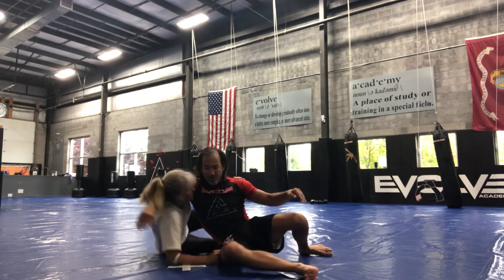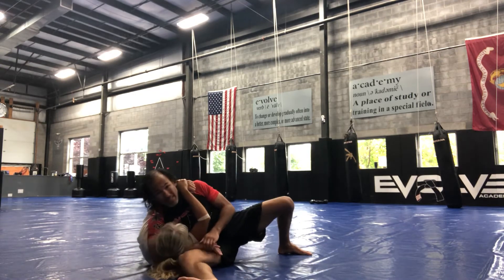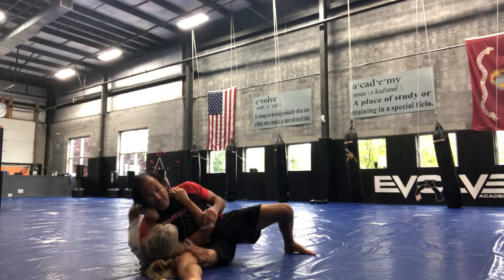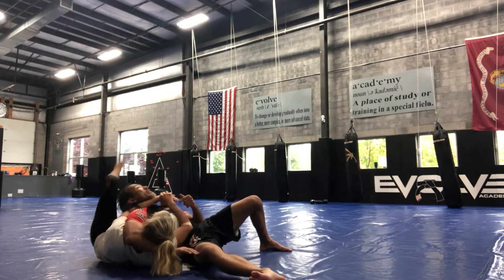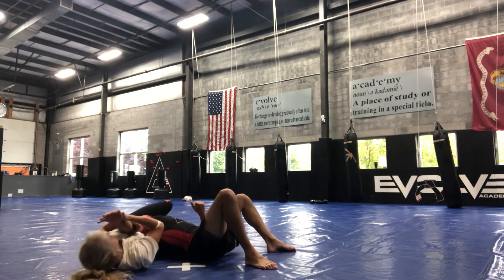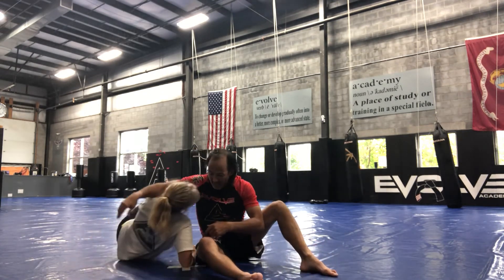The second one — arm out — I'm here, she can't get her elbow down. She creates a frame to bring her leg in, and it's a nice choke here.